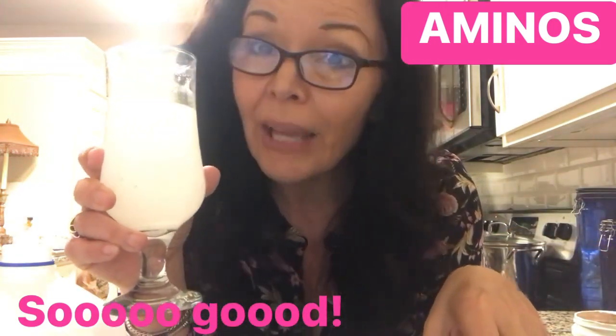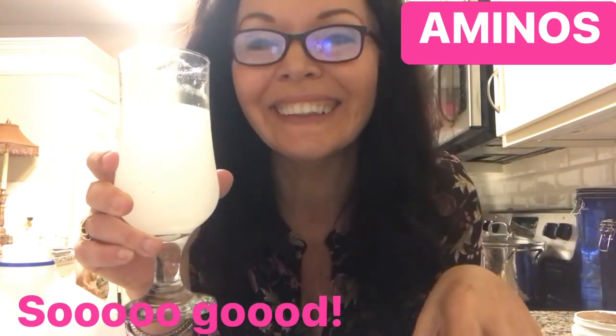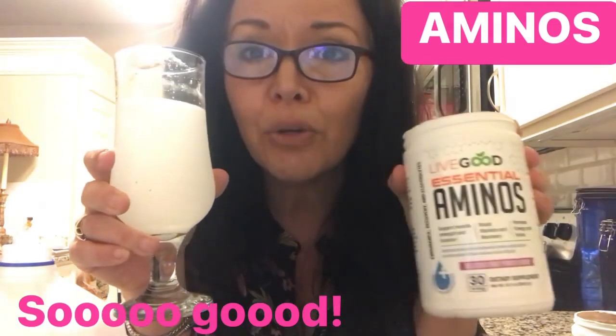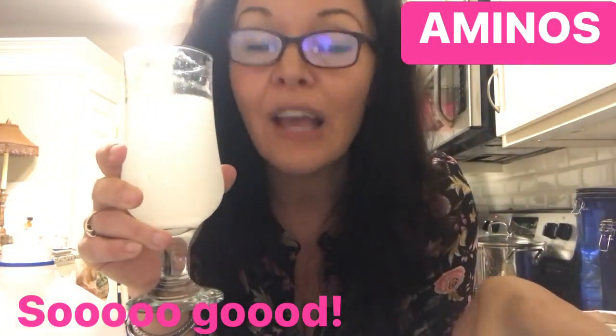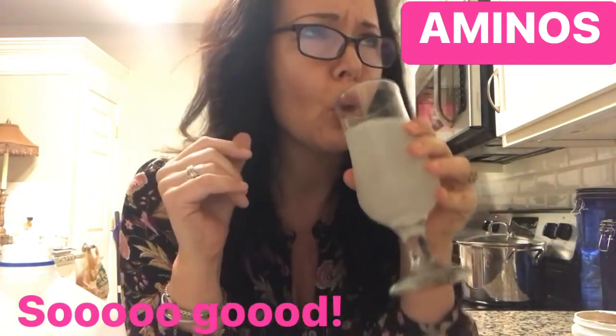When you know better, you do better. This is Kelly Toller — have a great day, get some of this fruit punch aminos. This is better than sodas. See you on the next video!